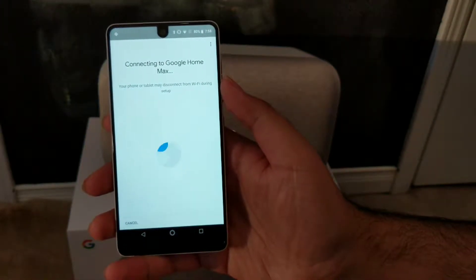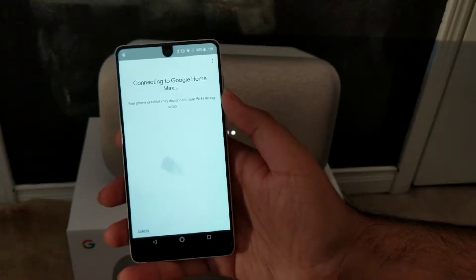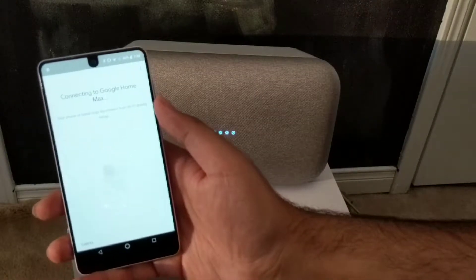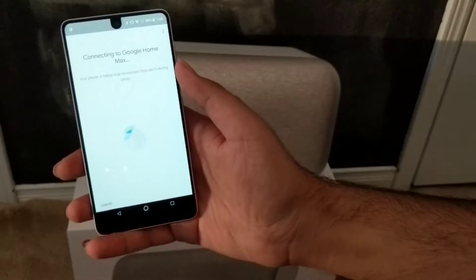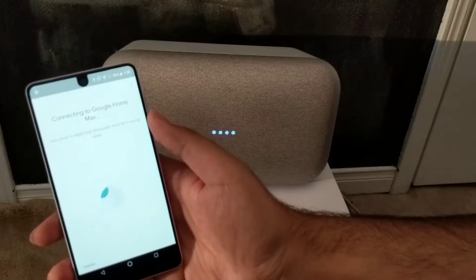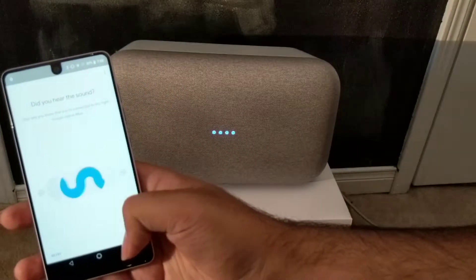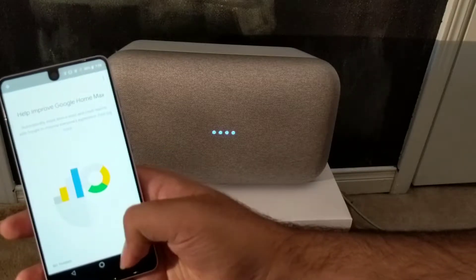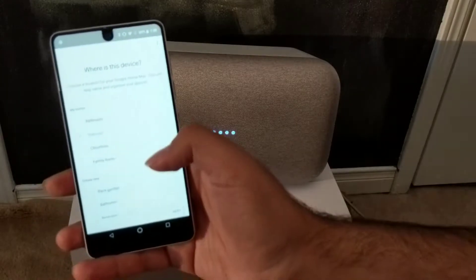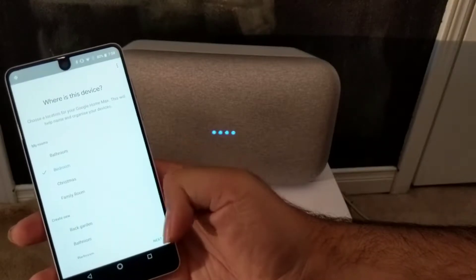It's connecting to the Max and then it takes you through the steps, including connecting to Wi-Fi. Now it's connected. You can also choose where it's going to be located, like what room the device is in.